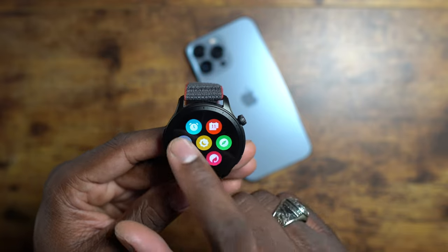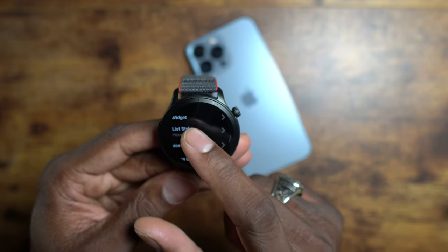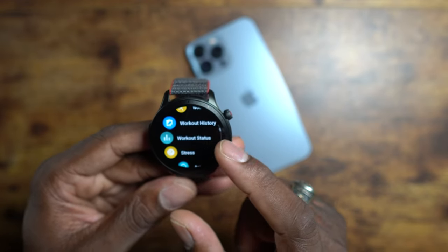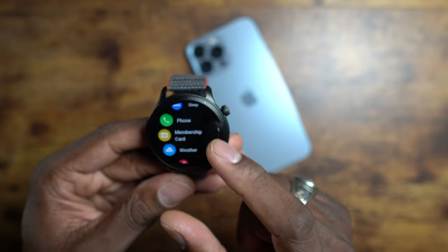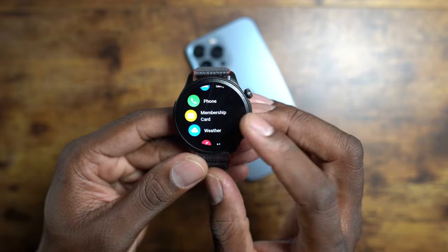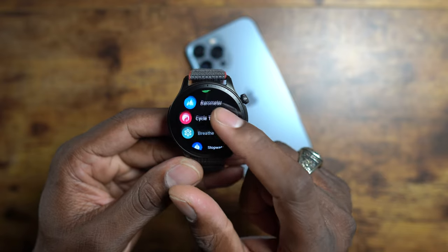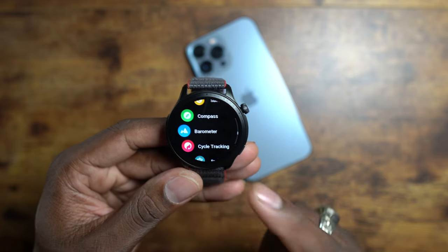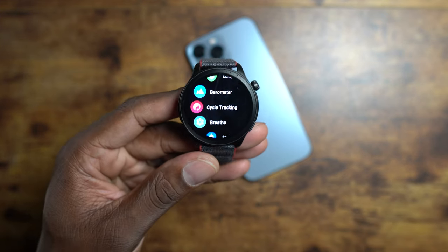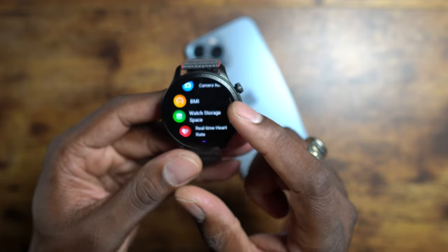Let me go back to classic list view — here you go. You've got heart rate, blood oxygen, one-tap measure, workout, workout history, workout status, stress level, activity, sleep, phone, membership card, weather, music, alarm, calendar, settings, moon, sunset, compass, barometer, and cycle tracker — obviously that's for women, similar to what Apple talked about in their big announcement. You've also got breathing, stopwatch, countdown, find my phone, world clock, to-do, and voice memos.